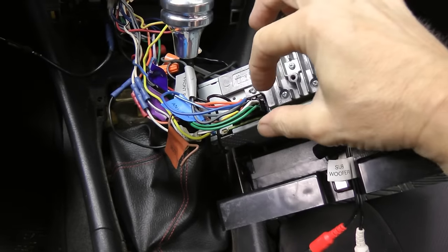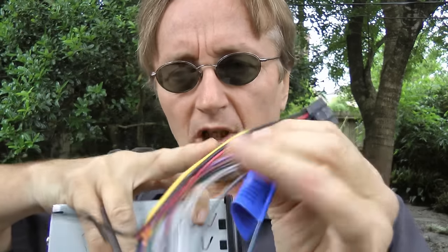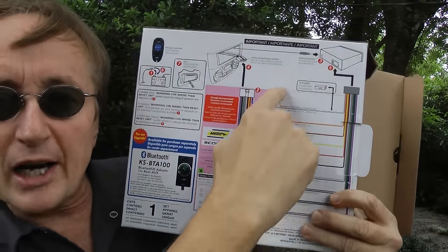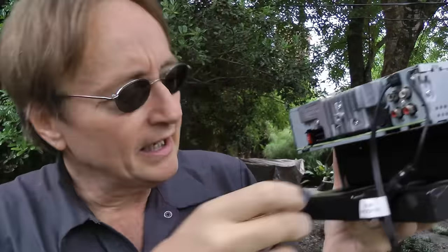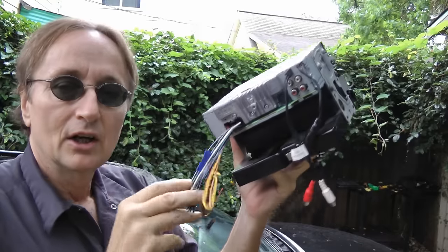Then comes the tricky part — you got to hook all the wires up. Now you can see the wires here are on a clip; you squeeze it and all the wires come off. The new radio comes with the same type of clip with all the wires, you just have to match them up. Just be happy that the box has all the wires and where they go. And in this case, we're extremely lucky, because the connector for the new radio is the same as the connector from the old radio. It snaps right in, so in this case we won't have to rewire anything.